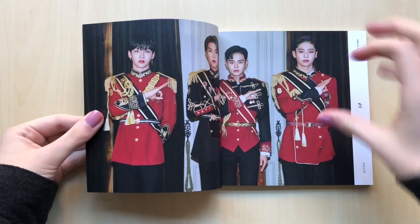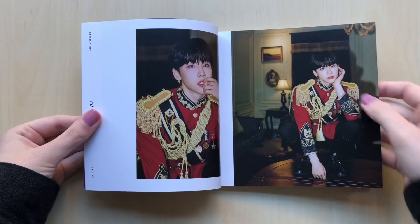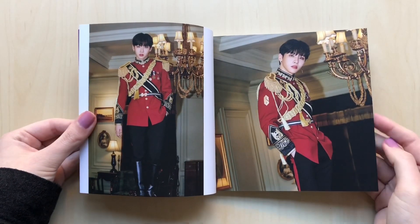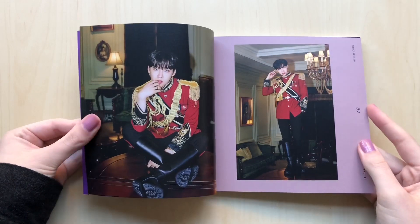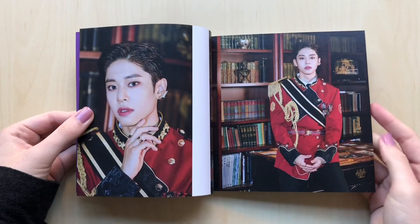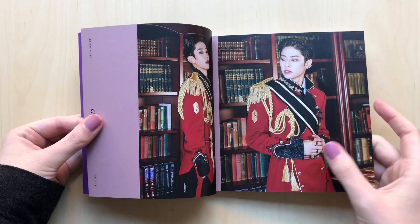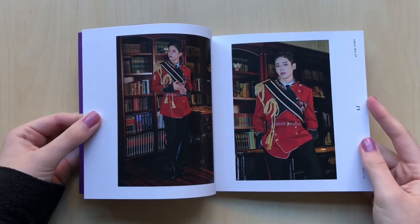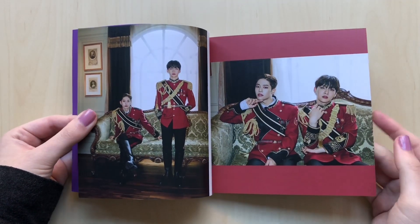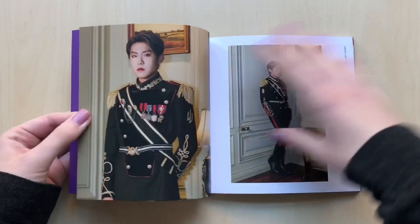Ah yes, this one. I feel like this one should be the version A, because didn't they release these teaser photos first of them in these outfits? I'll have to double check. I looked on their album contents and it showed the blue one first, so we went through that one first. I think out of all the outfits they're wearing — I really like these ones — but out of all their outfits, I like the ones where they're wearing the black and gold shirts. That one's my favorite concept. I really, really like it. But I just love how they went from that adorable, cute concept in The Answer to this.